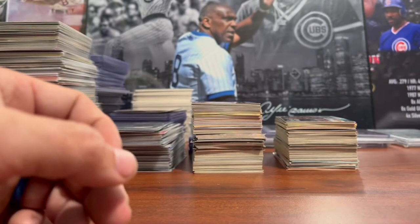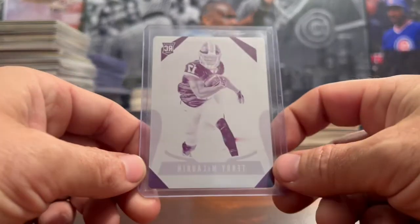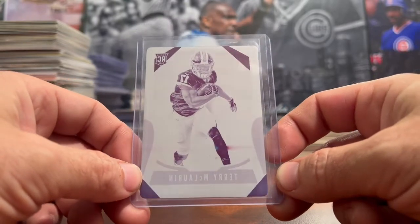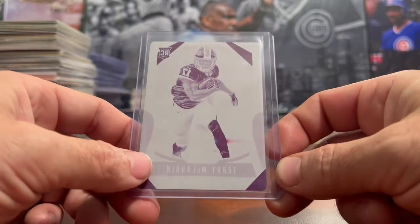And that's it for today. Thank you for watching — I hope you like printing plates as much as I do. Until next time, hope you have a great day in the hobby.